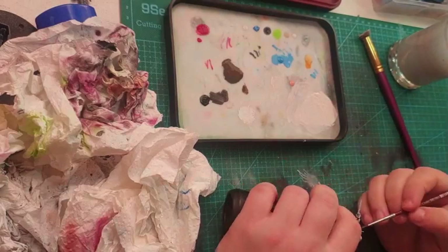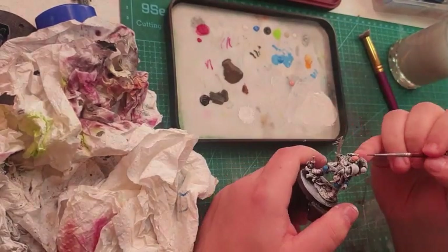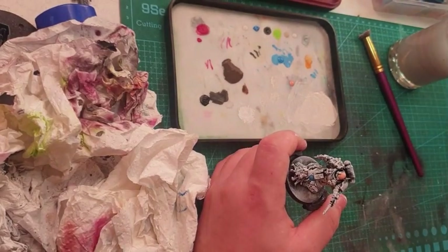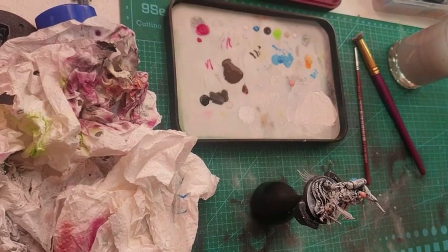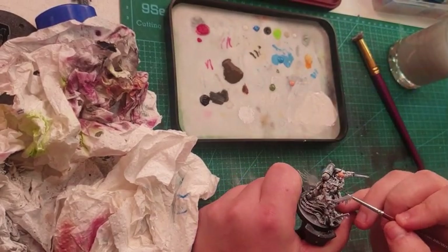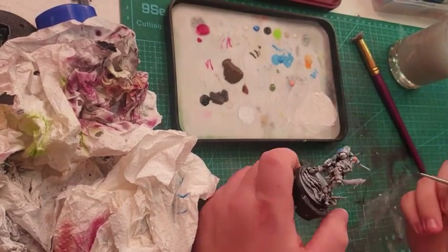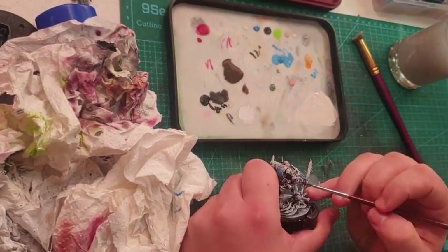Here you can see me doing flesh tones on his head. I use barbarian flesh. I'll have a list of colours at the end of the video before the reveal. For the grenades, I use army green, even though I know realistically Warhammer grenades are either gun metal or silver — I just don't like that.